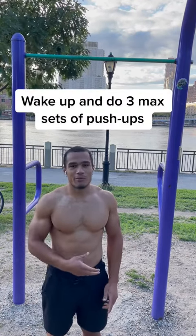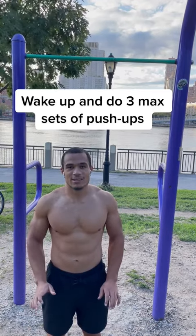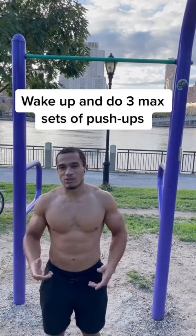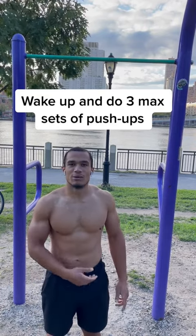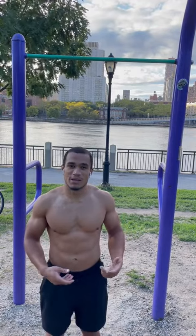To start off the routine, you're gonna get out of bed every morning and do three sets of max push-ups. You'll take three to five minutes in between each set. This is gonna help you alleviate some of the muscle soreness from the pull-ups and help you with some of the muscle imbalances that you might get because of the pull-up workouts you're gonna be doing.